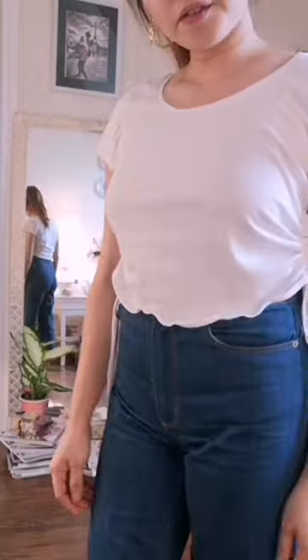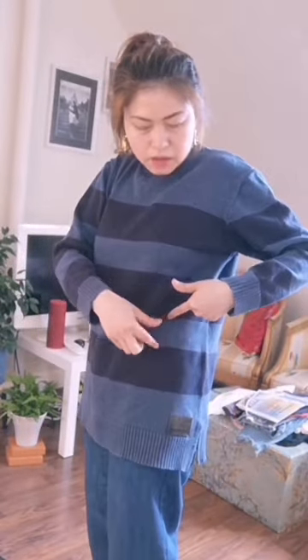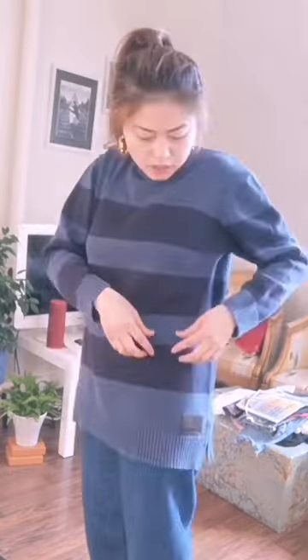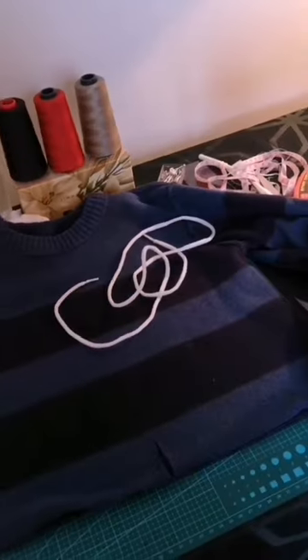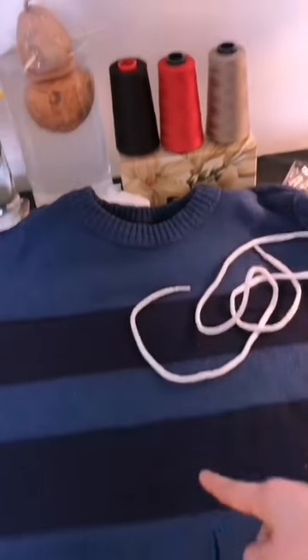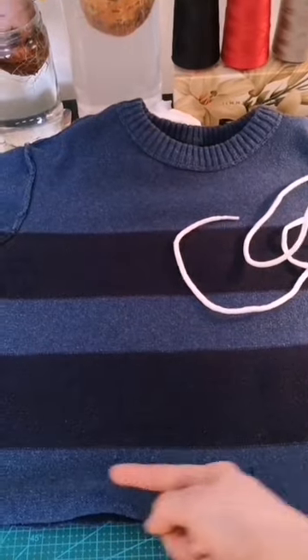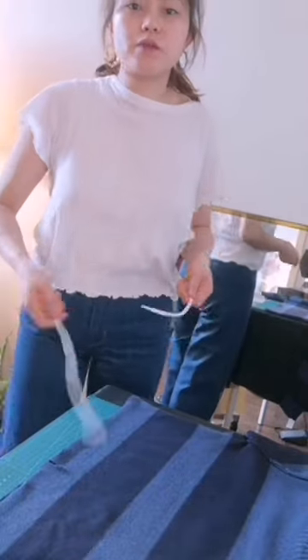Moving on to our third transformation. Again, you need to mark your clothes before cutting to measure the length you desire. Remember to add 2 cm for seam allowance. I already cut my clothes, and I also cut in the middle to insert my lace — I'm using a shoelace. Be sure that it's enough size from your waist.